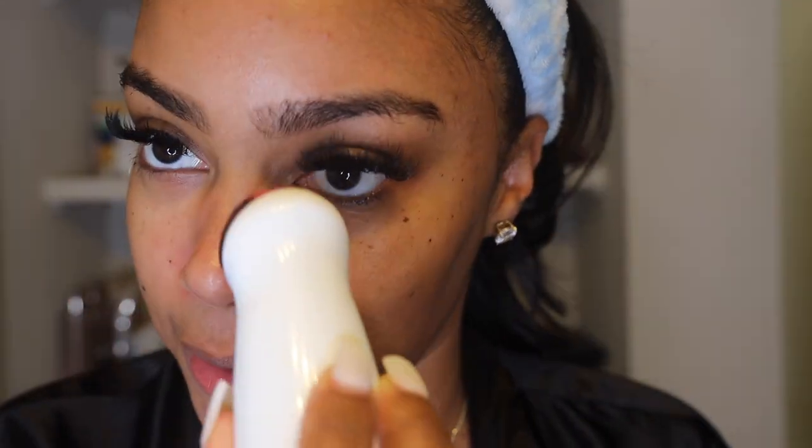This is my first time using something like this, so if I'm not using it right let me know in the comment box below. Oh my gosh, it's really getting stuff out! I'm gonna go in with a hot towel to help close those pores — or actually a hot towel helps keep opening up the pores so the skin can receive the products I'm about to put on.